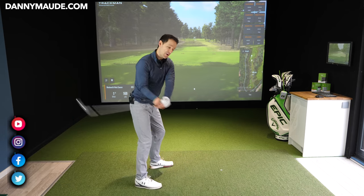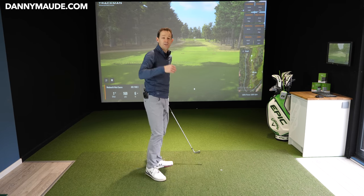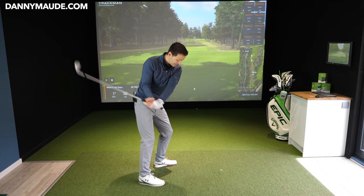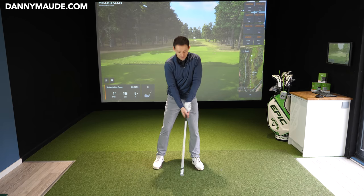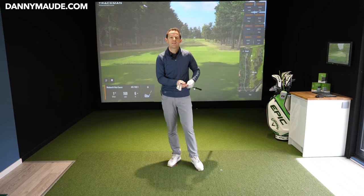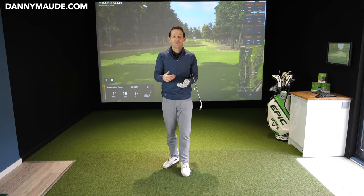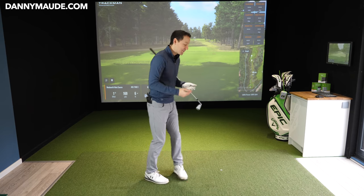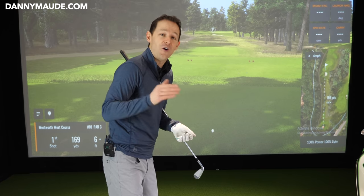A few of them were slicing the golf ball - coming across the line of the golf ball, getting these big booming slices with their irons and the driver. Two or three were getting hooked, stuck inside and flicking it. Another couple were getting a flicky ground-before-contact. Now they all wanted to work on their downswing - they thought that was the problem. But we actually worked on their takeaway, because the first few feet of all their swings was causing all the problems.